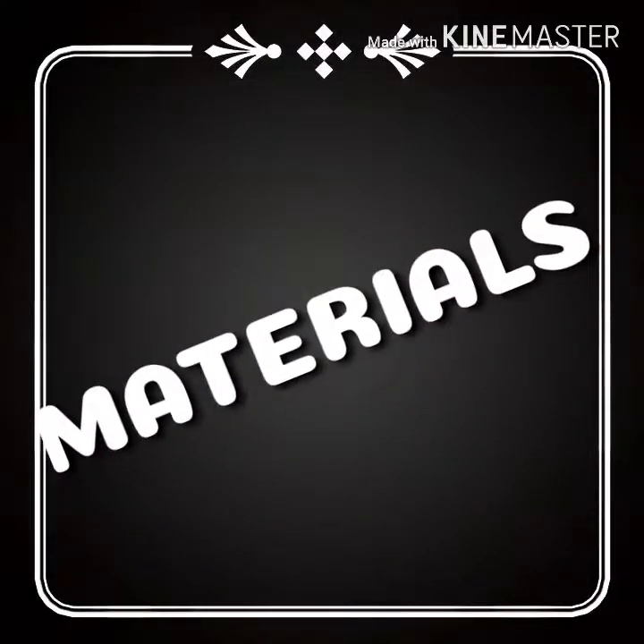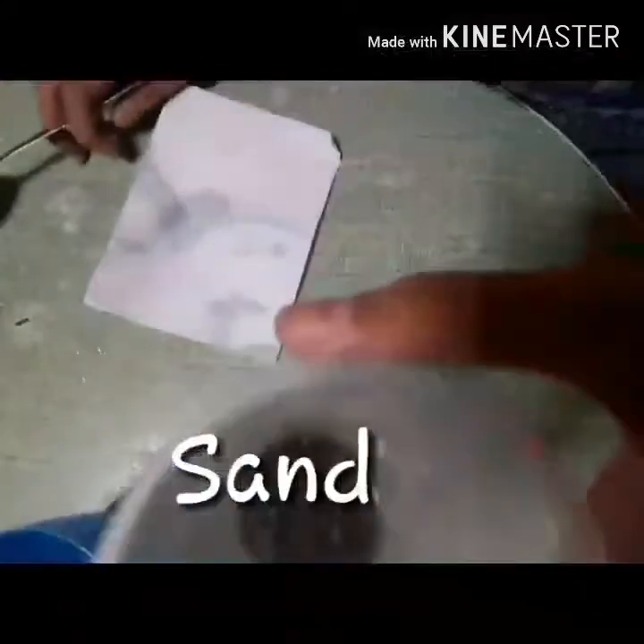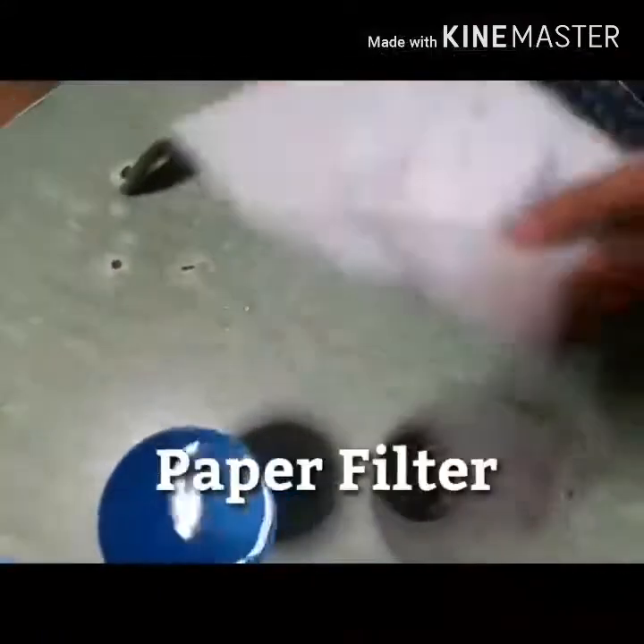Now I'm going to show you how filtration works. The materials are water, sand, and a paper filter.